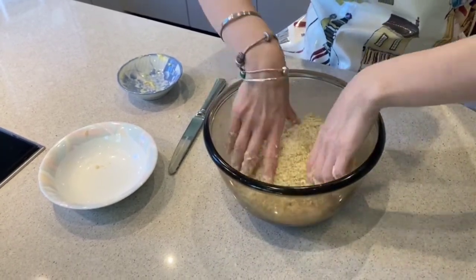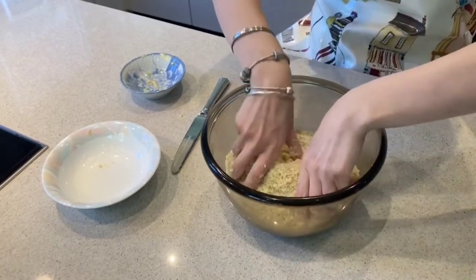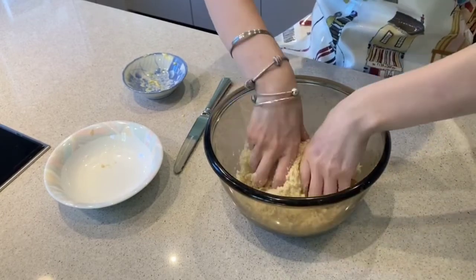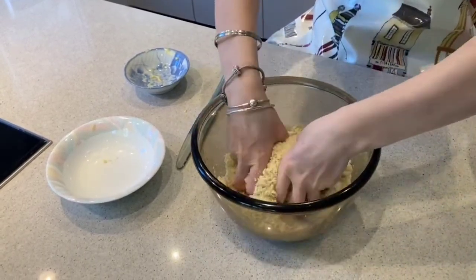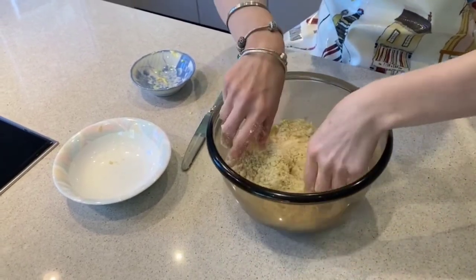You know how I put the ginger in with my fruit? Well you can do that, but you can also put it in with your crumble mix. I chose today to put it in with my fruit but it's up to you where you want to put yours.